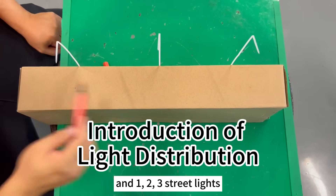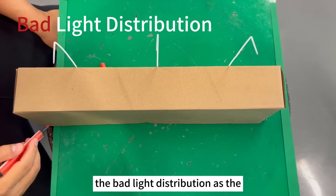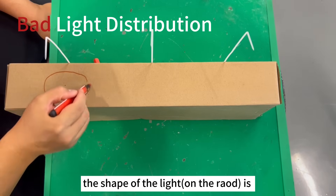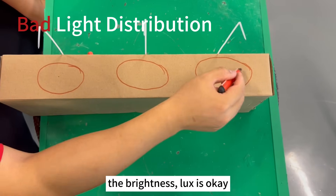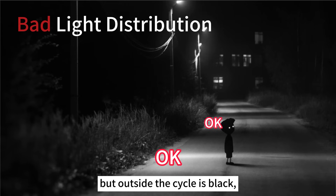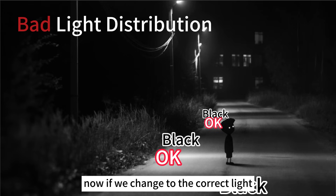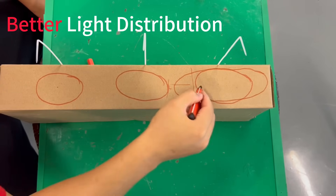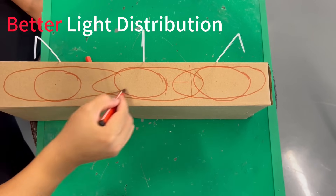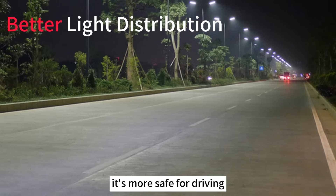Number one: light distribution. You can see here is the road and one, two, three street lights. If we use the bad light distribution like the black one, the shape of the light is like a circle. Within the circle the brightness — the lux — is okay, but outside of the circle it's black, so between the lights there are black spots. If we change to the correct light — the gray one — its shape is more rectangular, so almost all parts of the road have more uniform lux. No black points here; it's safer for driving.